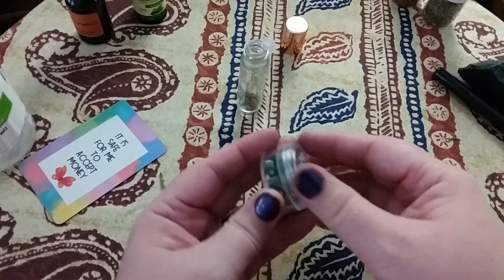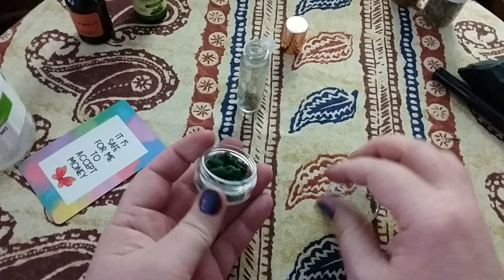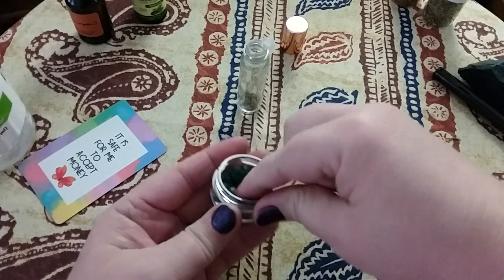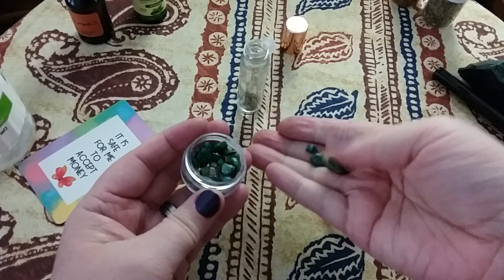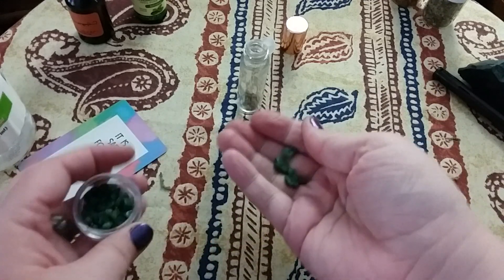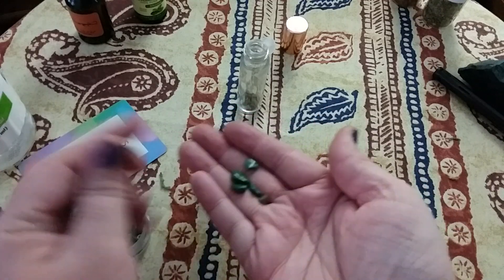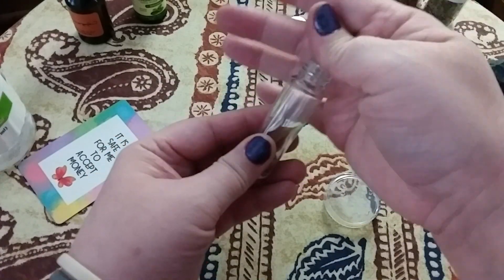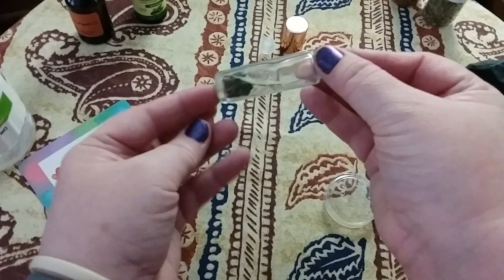Next I want to add some pieces of jade to draw in some prosperity. These actually came in the same inexpensive fragrance kit as the roller balls. They look like they've been drilled as beads, but that's all right — I just need the energy. I'm going to pick just a few pieces. I really enjoy, when working with oils, the sound of the crystals when I shake it — that'll give me some good motion.